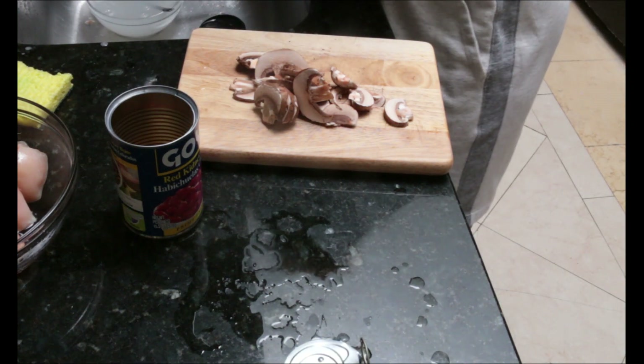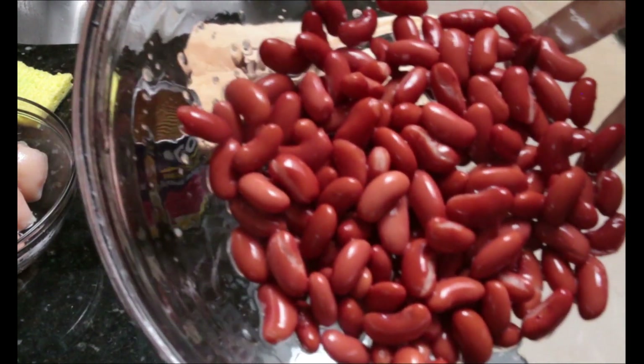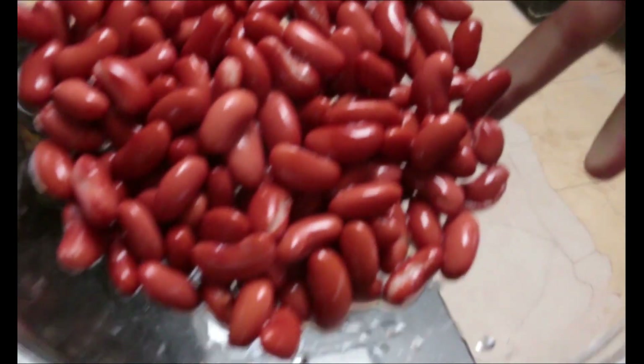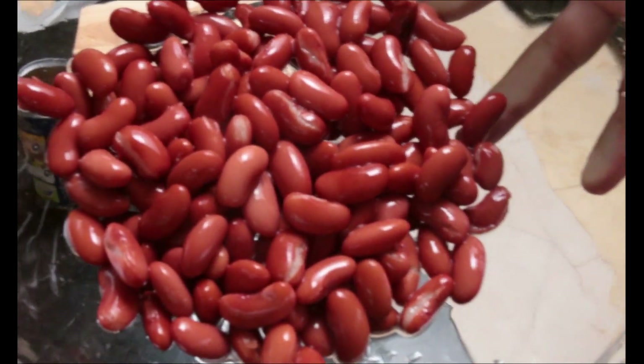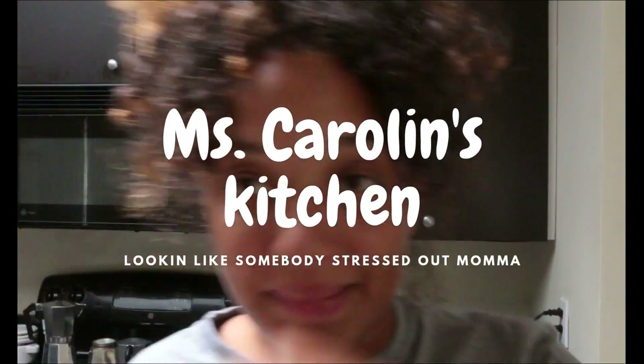Clean up your beans, people. Do not throw them directly into the pot with that liquid. That's just my opinion — I know a lot of people use it for flavor, but I do not agree with that.